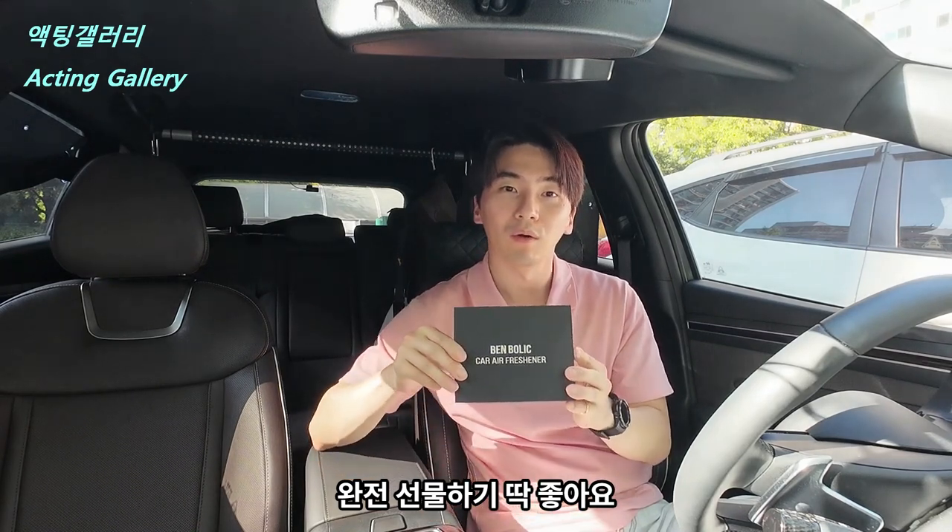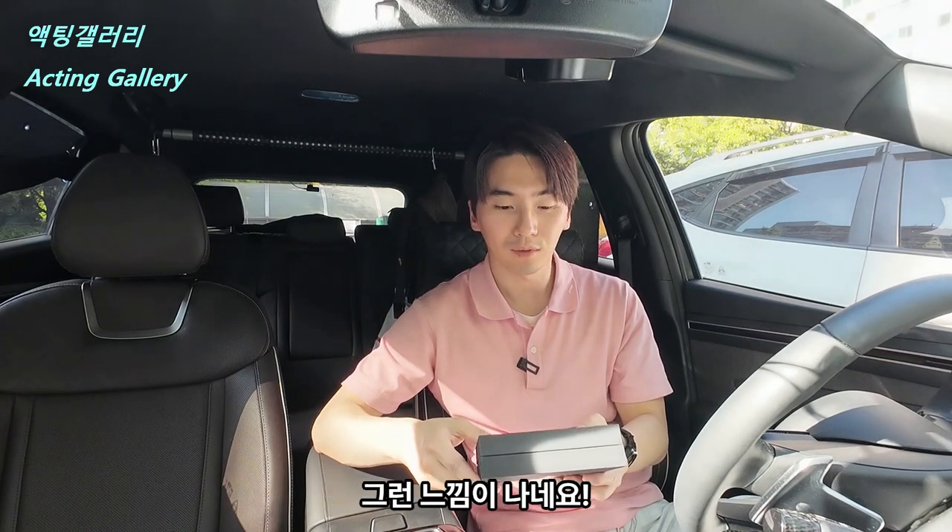선물하기 딱 좋아요. 심플하고 뭔가 고급틱하네요. 약간 발렌시아가 느낌? 그런 느낌은 아니에요. (It's perfect as a gift. It's simple yet feels premium — kind of a Balenciaga vibe? Well, not exactly that.)